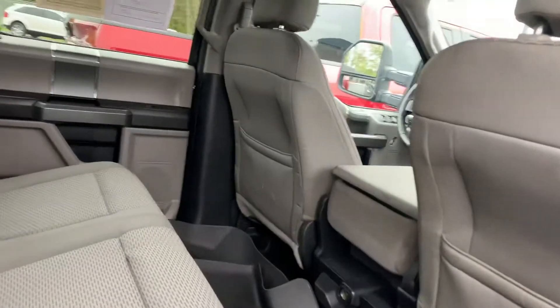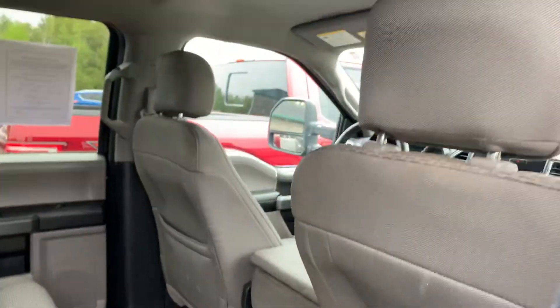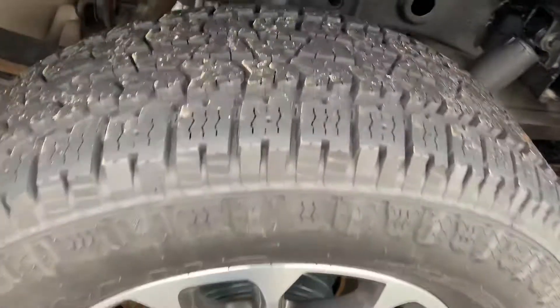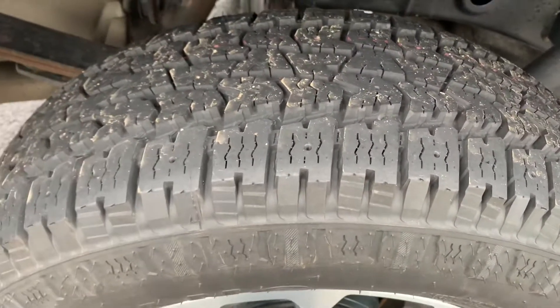Love it. Six and a half foot bed. I've had a lot of requests for the six and a half foot bed lately. It goes about half and half — seems like half the people want the five and a half, half the people want the six and a half. I don't know what the right answer is, but we've got them both. I put a brand new set of Nankang all-terrain tires on it.